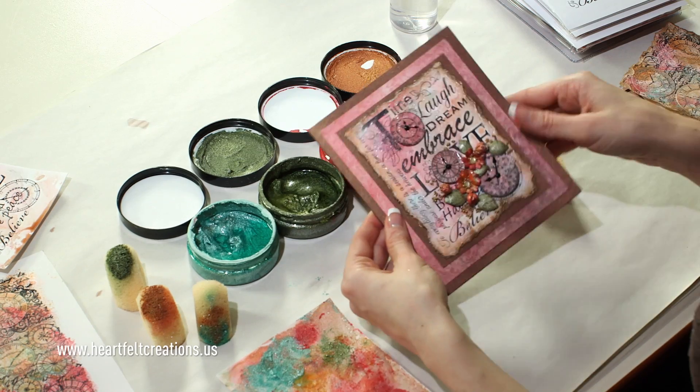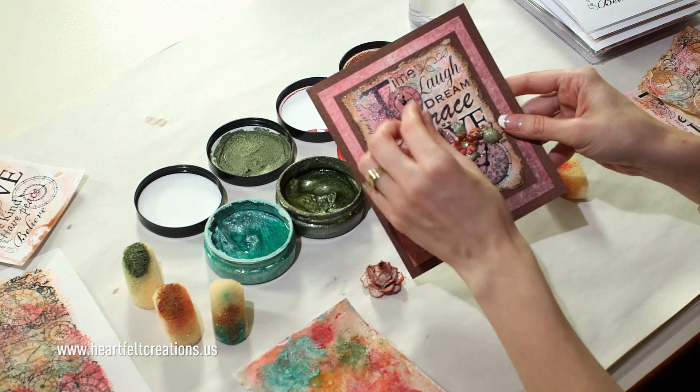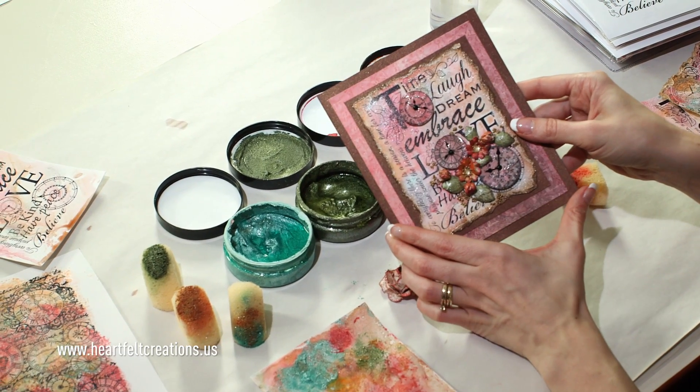You can see on this card we use that time background, and then we just added those little clock faces with the little sponge flowers to the top. Have fun creating your own backgrounds in your studio. Experiment with different colors, and I think you'll have a lot of fun. Thank you so much for joining me today, and we will see you next time.